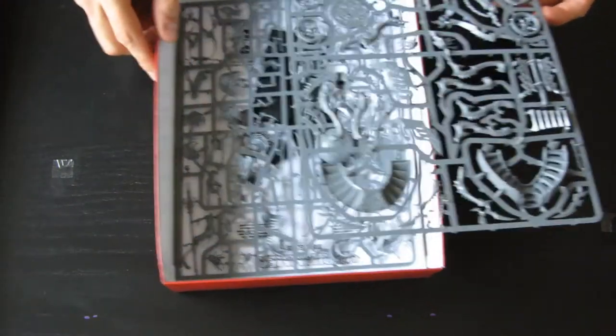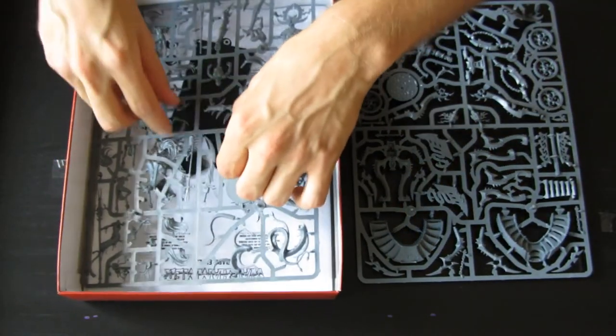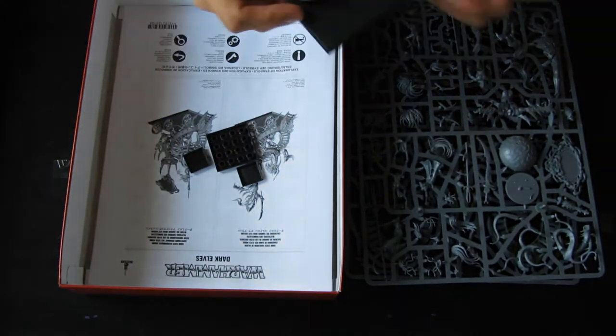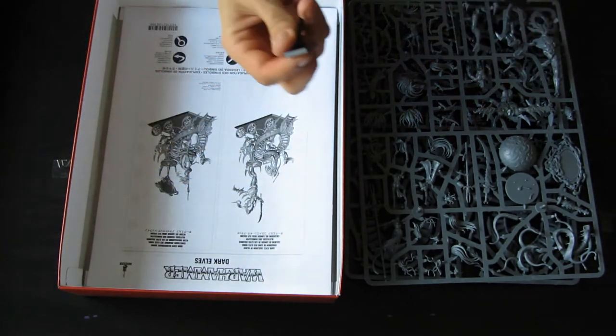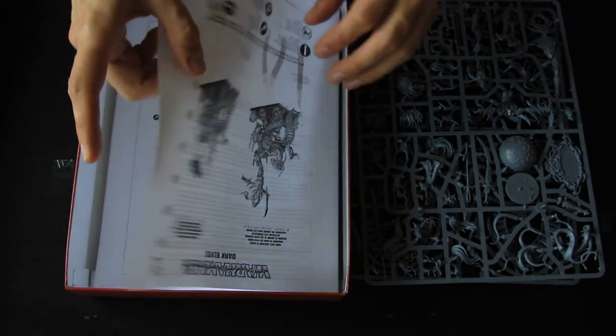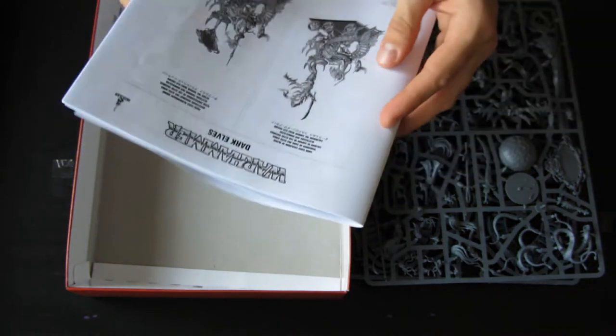Alright, first frame — very big one. Another one, much more interesting. Big base, additional bases for the Medusa and the character options, and the instruction booklet. No transfer sheets.